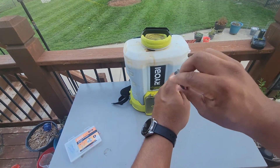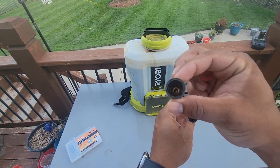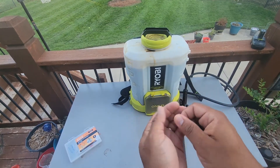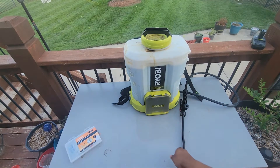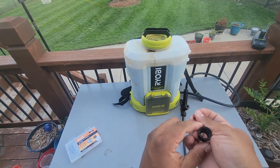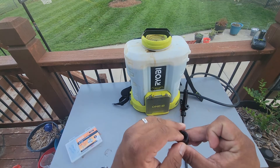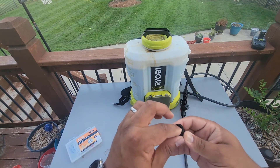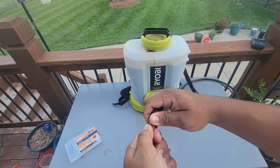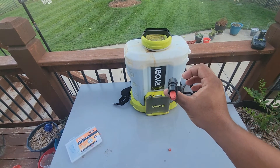One good thing about the Ryobi is it accepts all these tips on different adapters. One thing you have to be careful of is to make sure you keep that little washer that's inside, or you're going to spray product all over the place. So you drop the new tip into the hole, push it down so it's flush against the inside of the housing, put your gasket and O-ring around it, and just screw it back on and line it up. There you go — you've got your right tip on. Let's go do some spraying.